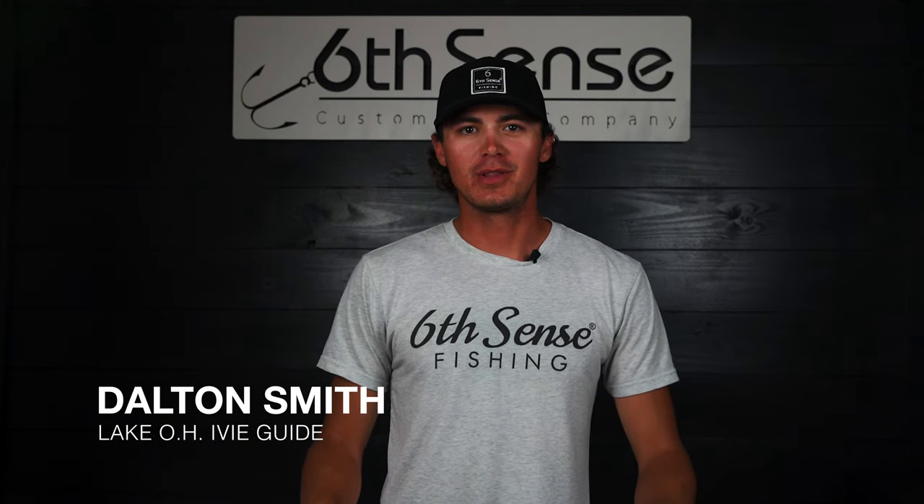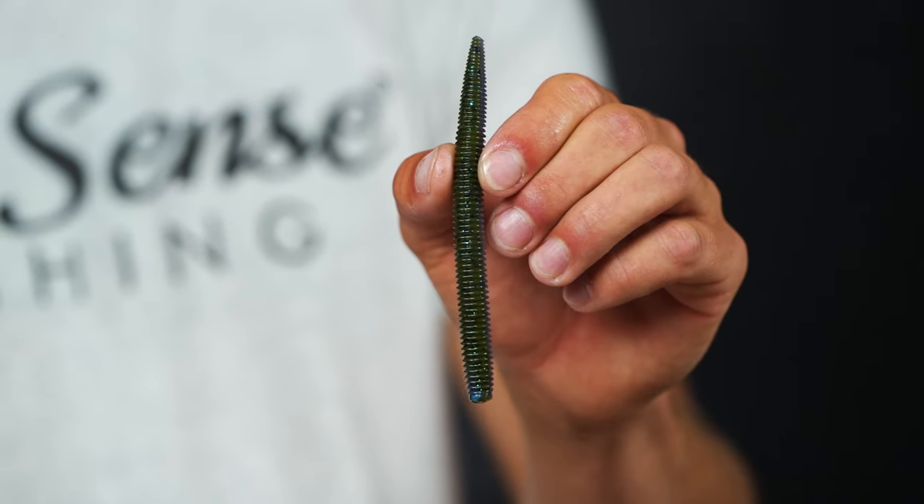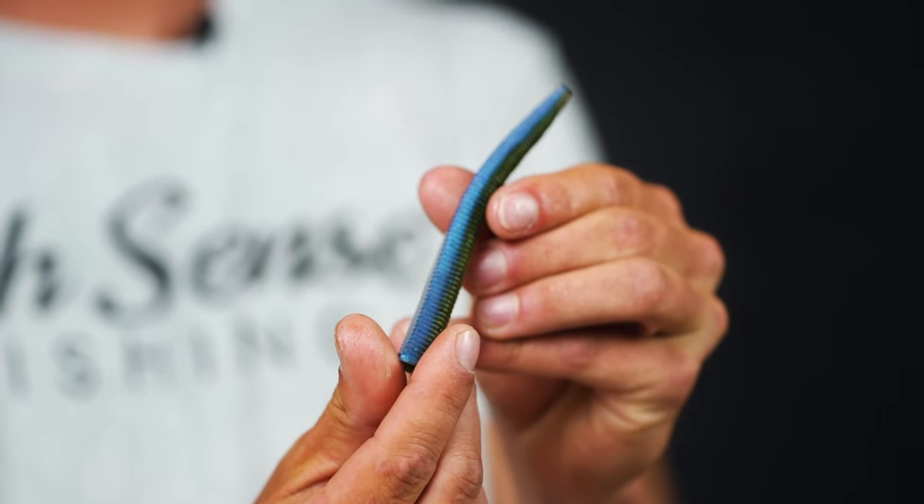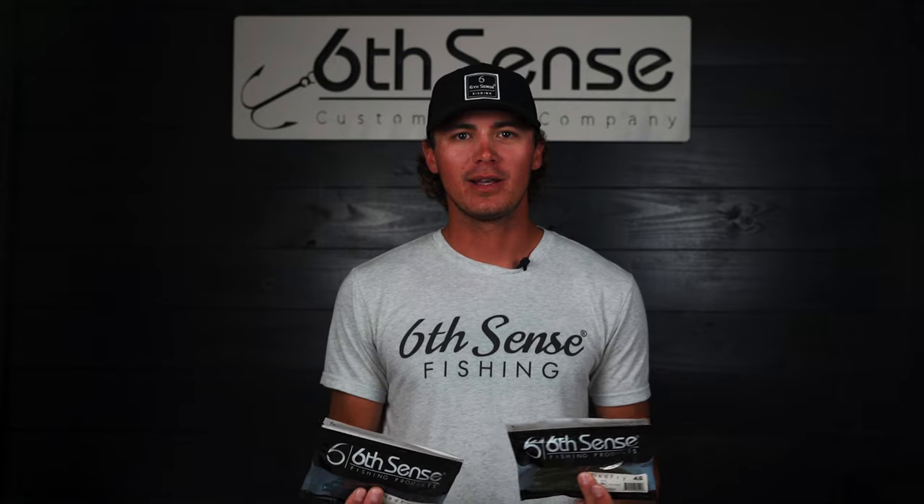Hey guys, Team 6 member Dalton Smith here, and here we have the Ned Fry. This bait is 4.6 inches long, which makes it perfect for a bunch of different techniques, whether that's a Carolina rig, a Texas rig, shaky head, or even a drop shot.